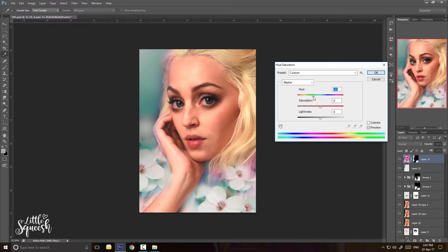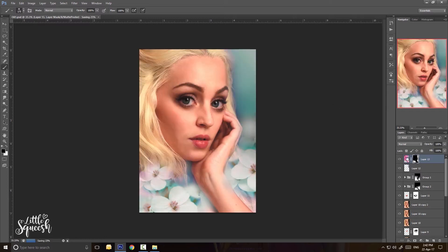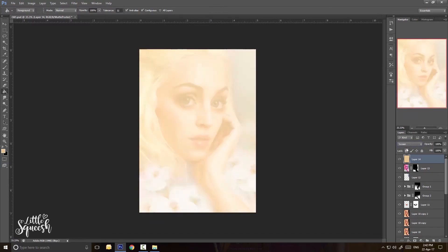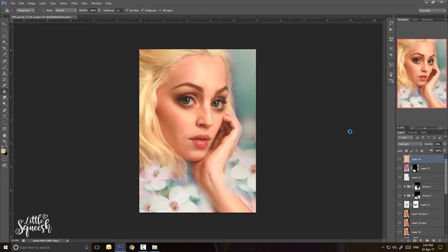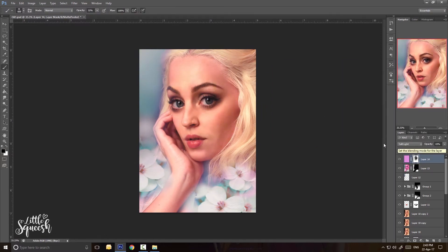A quick tip for the flowers: although it's the same process, I use the same image over and over again, but to avoid it looking obviously repeated, I flip it horizontally, maybe even vertically, and then decrease the size as well. Just doing those small changes can make it look like new flowers rather than the same one repeated.